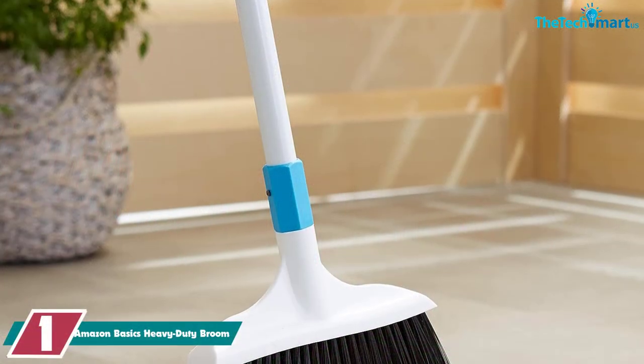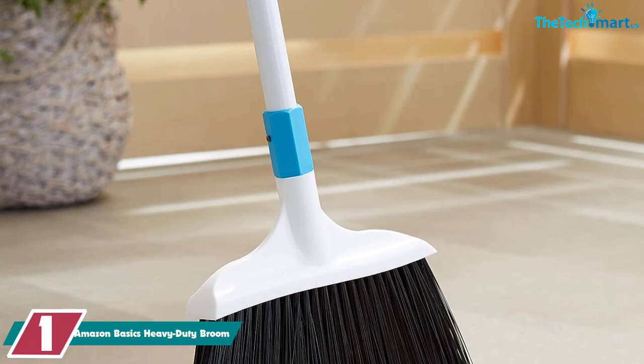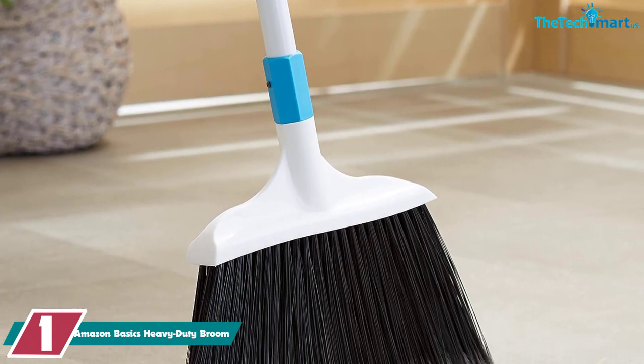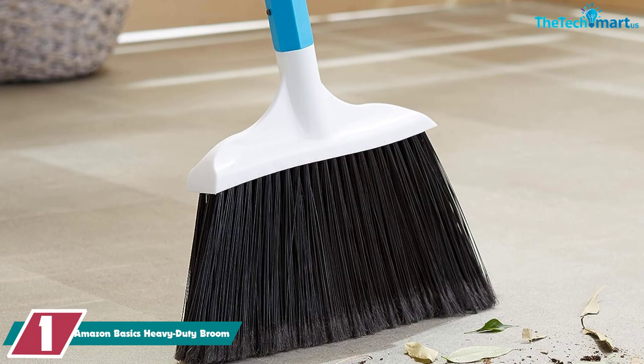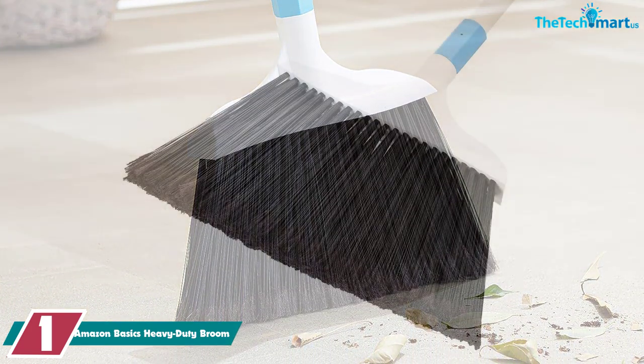And finally at number 1, we have the Amazon Basics Heavy Duty Broom. As the lightest push broom on the list, this Amazon Basics model breaks down into three interlocking pieces to easily be taken apart and stored away in small spaces.